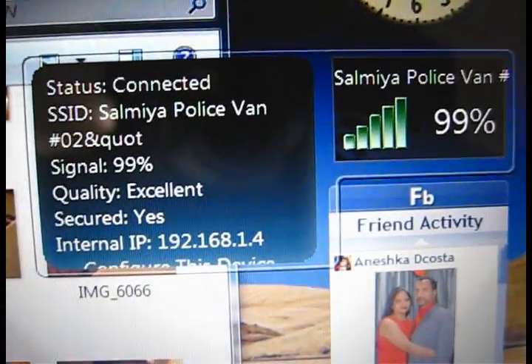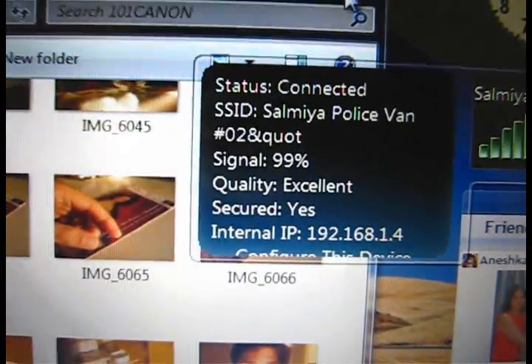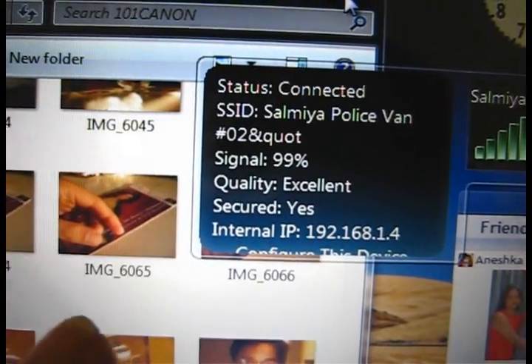Now it's 99% for me, which is the maximum that you can get. You can see: signal 99, quality excellent, security.